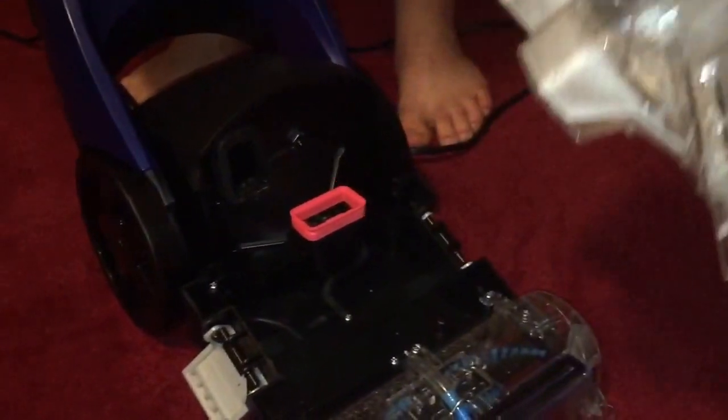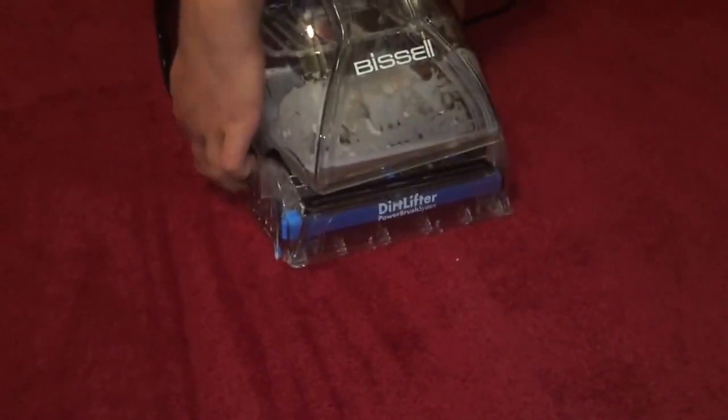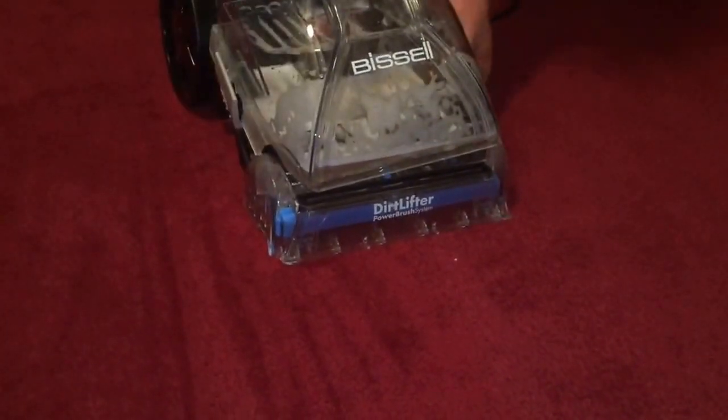To remove the tank, you do these side flips like this and it just pops off. You can see that little bit of water that we were able to get — it's a little dirty, not too bad. But we're going to do a little bit more to see how well and how bright this Bissell can make the carpet.